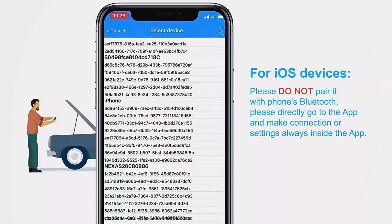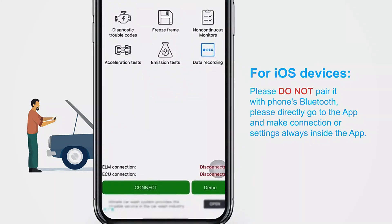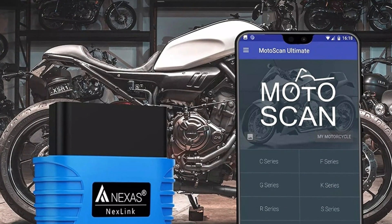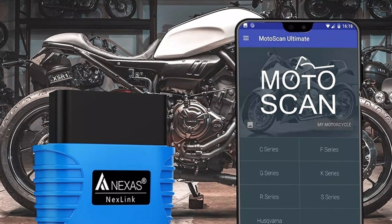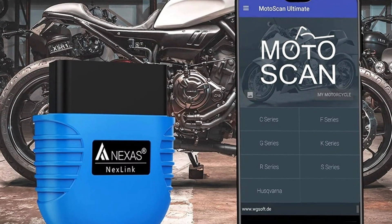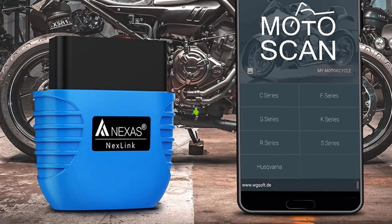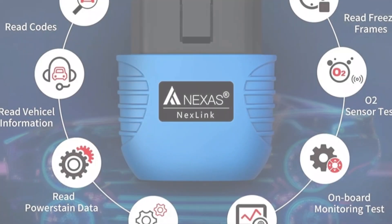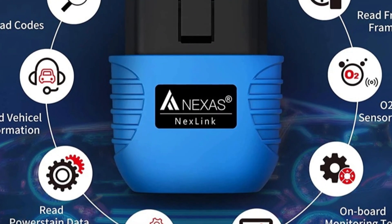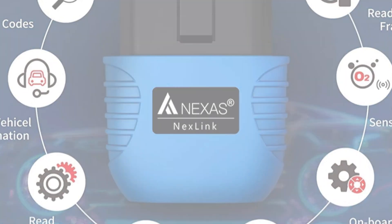It is versatile and compatible with a range of vehicles, ensuring you can use it on multiple vehicles in your household without issues. The scanner offers multiple functions for comprehensive diagnostics, including reading and clearing error codes, reading freeze frames, IM readiness, and power and battery tests. It also allows you to assess your vehicle's power and battery health. The scanner is compatible with popular apps like Dash Command, Torque, Carista, OBDFusion, and Forscan, which offer additional features and data analysis capabilities.